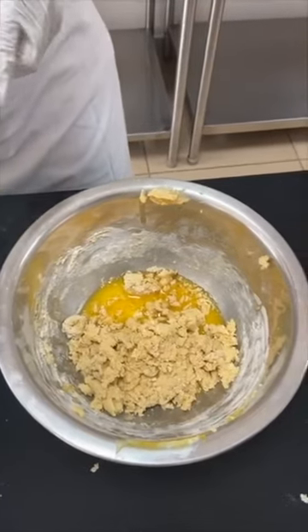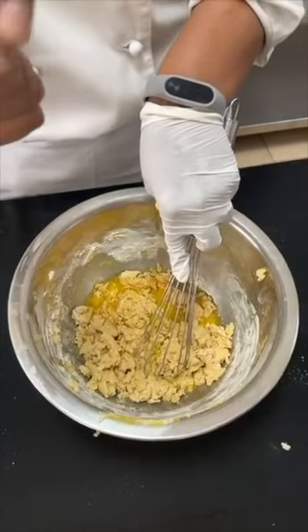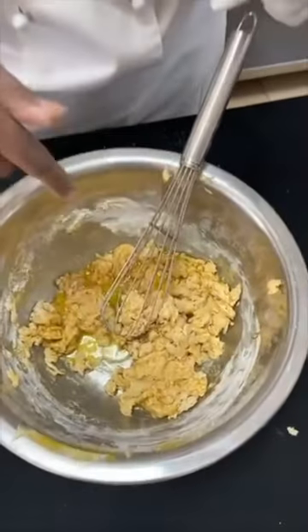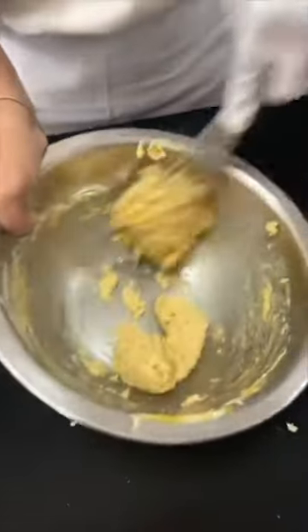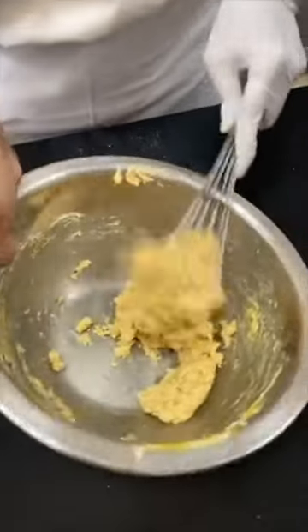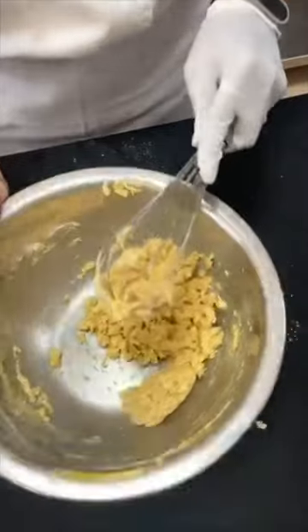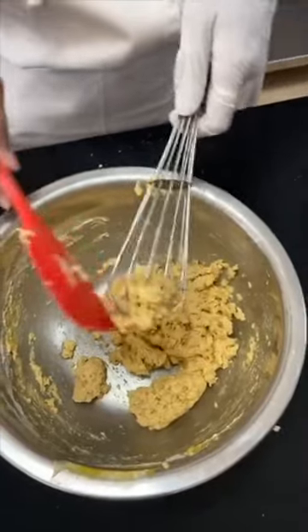Is this unsalted butter? Absolutely — whenever we bake we prefer using unsalted butter. If you only have salted, don't worry — there's no salt in the sponge recipe otherwise. Why is the melted butter not added with the wet ingredients? Because we want it to combine really well. If I add it at the start it's going to create a split texture. The melted butter keeps the batter really soft and smooth towards the end. If I add it at the start it's going to combine with the curds and not give me the same texture.